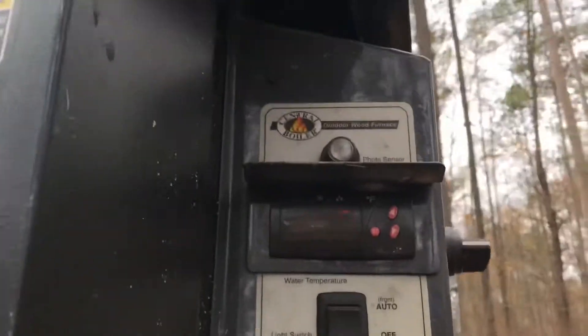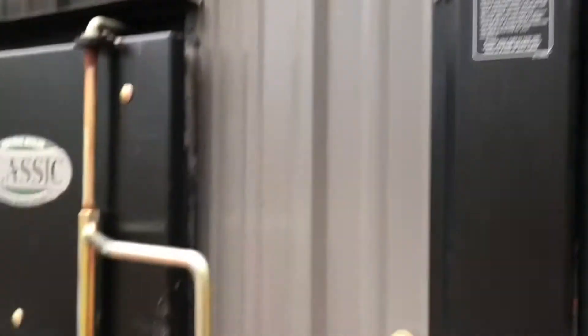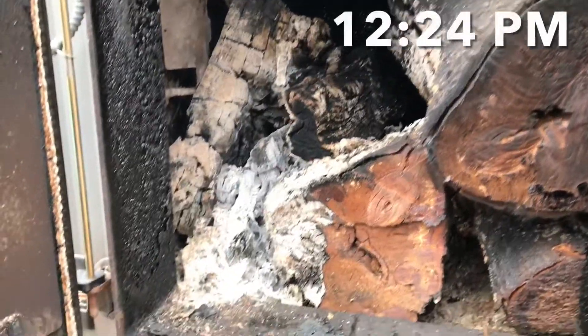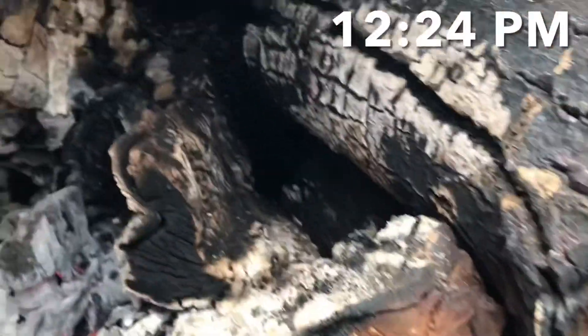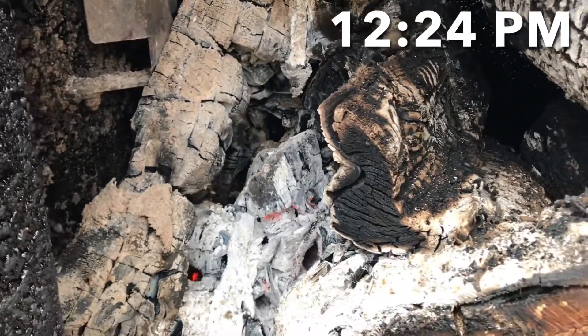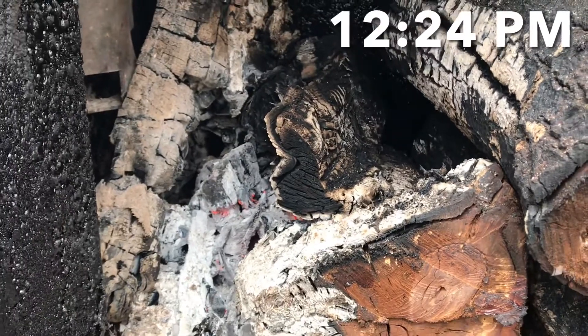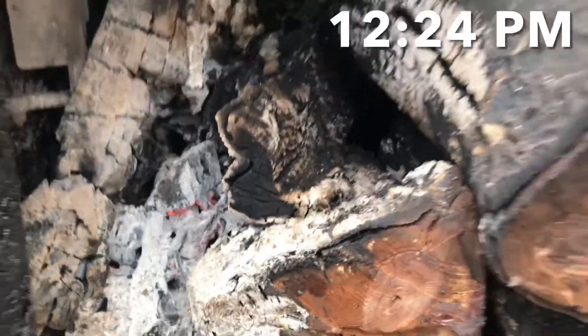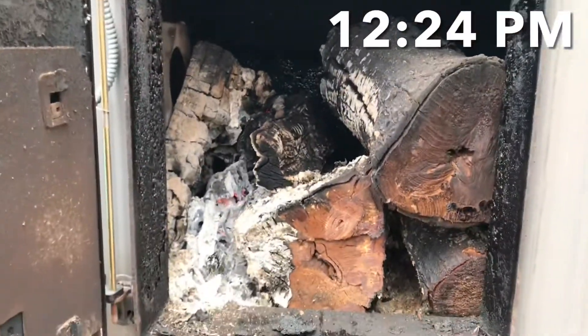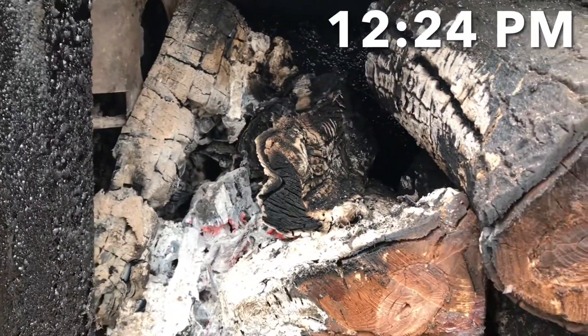The set point is 185 degrees, the current temperature is 180. It's basically charcoalized wood — it's all dry. I loaded that last night at midnight, so this is now 12 hours later. I'll just leave that all day; it'll probably kick in a couple more times.